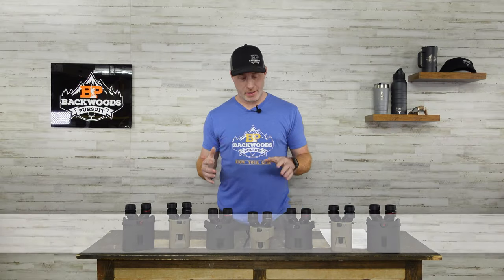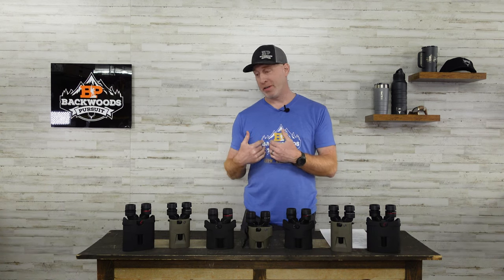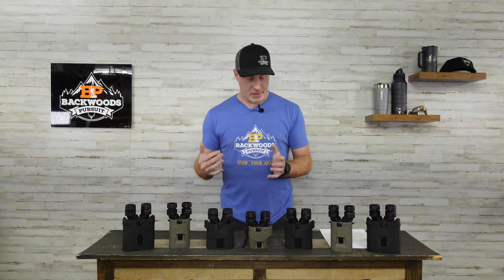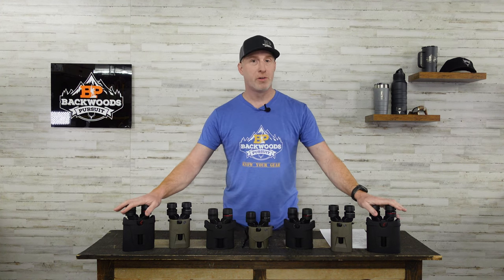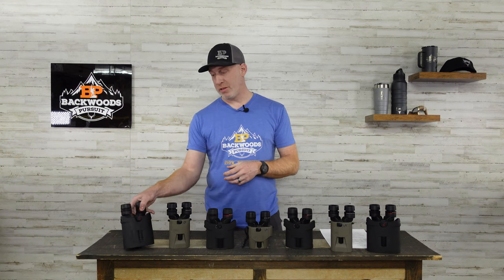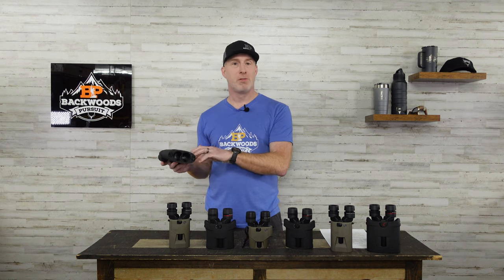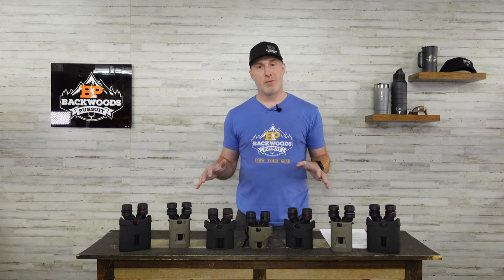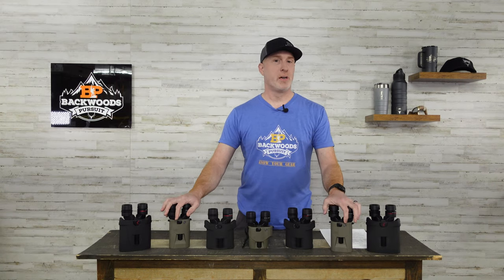As far as runtime, SIG doesn't publish a specific figure, but battery life has been solid with no significant complaints from myself or others. On the Kite side, the 30mm models offer 36 hours and the larger models offer 60 hours — that's 30 hours per set of AA batteries, with the spare set stored in the unit giving another 30. Carry an extra battery whether inside the unit like the Kite offers, or in your pack for the SIG.